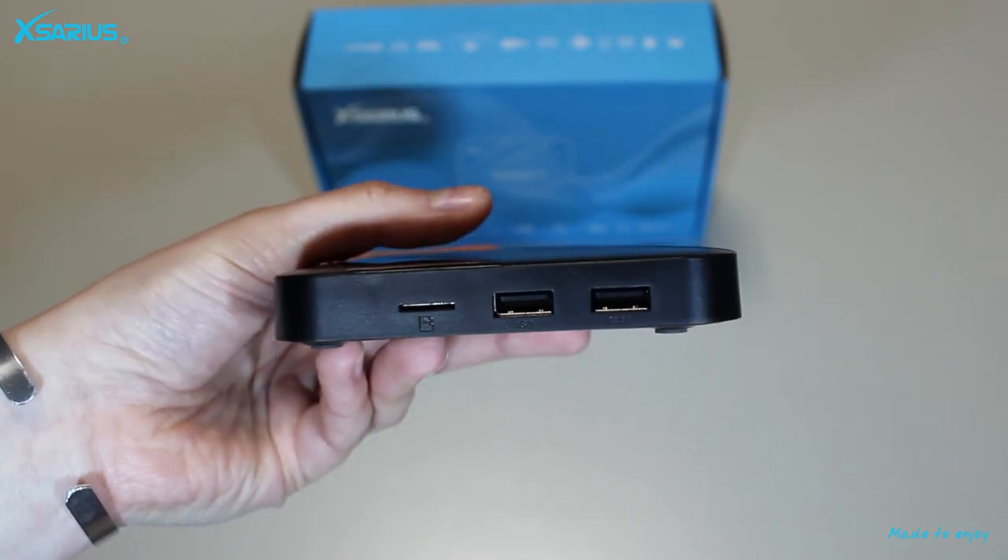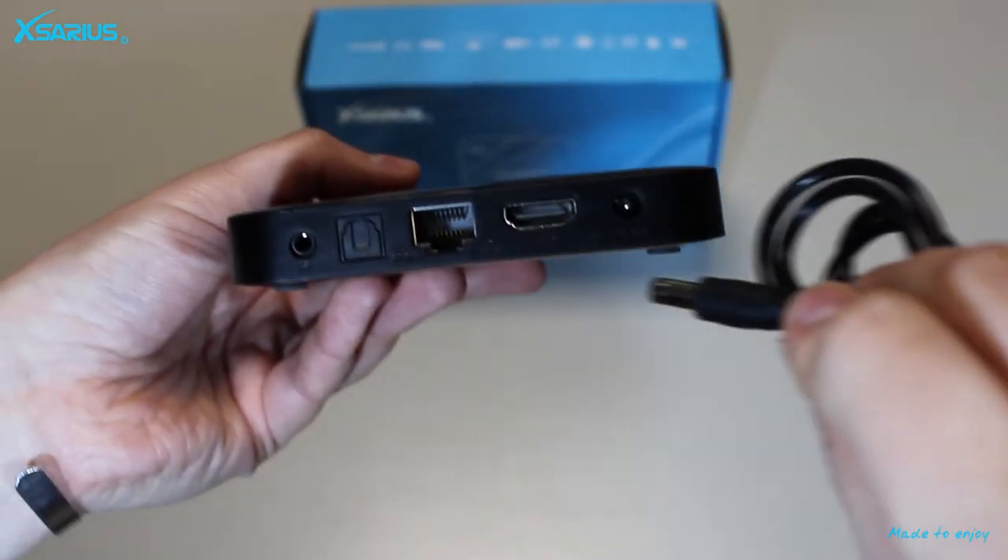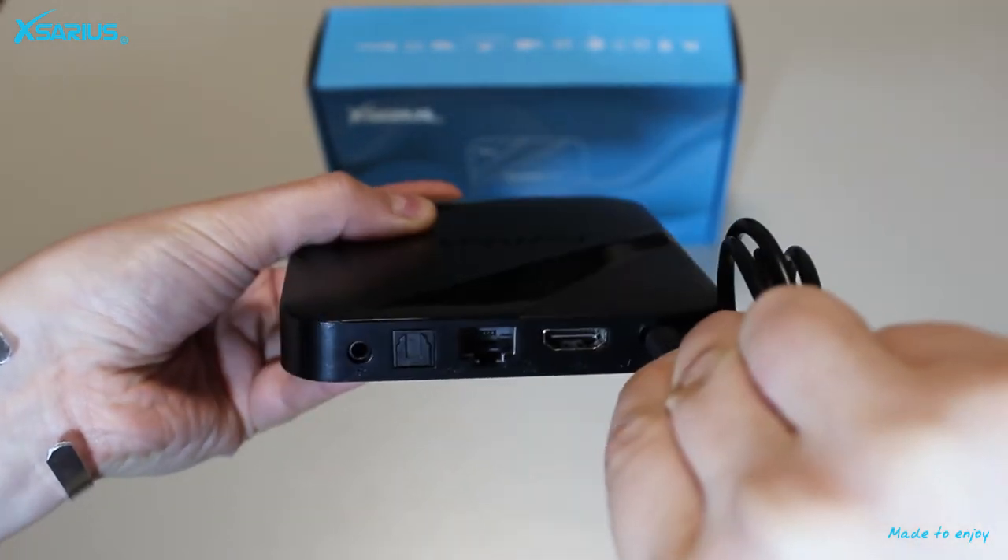The first input we can see here is for the power adapter. The adapter has a power input of 5V.